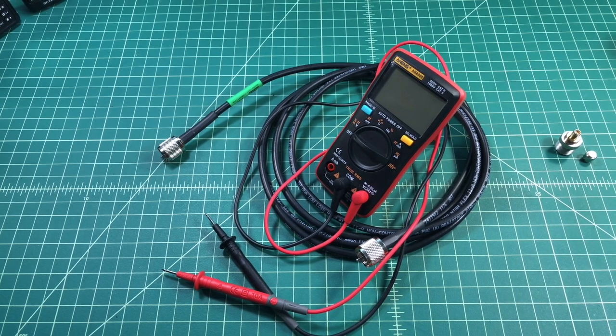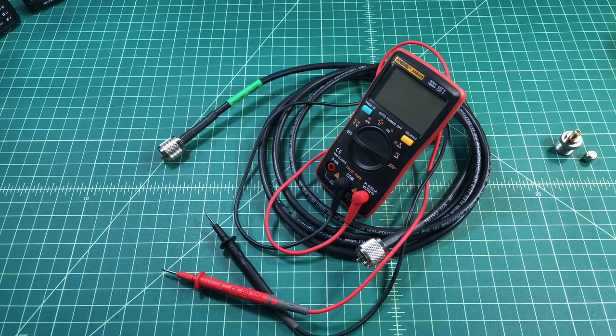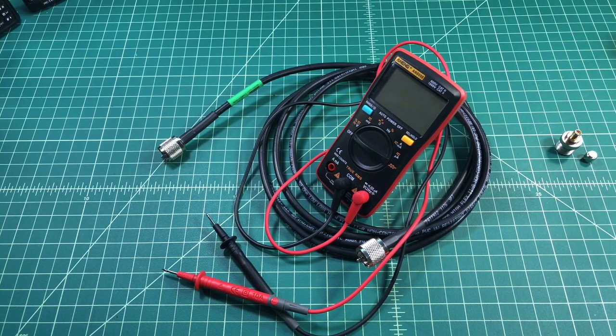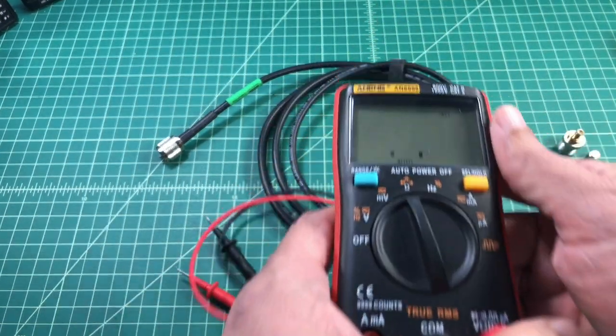We're going to use a multimeter to test this cable. This multimeter is an 808 and the reason I'm using this particular multimeter is because it's the one I could find. So to do this test I'm going to take my multimeter and I'm going to turn it on for a continuity test.